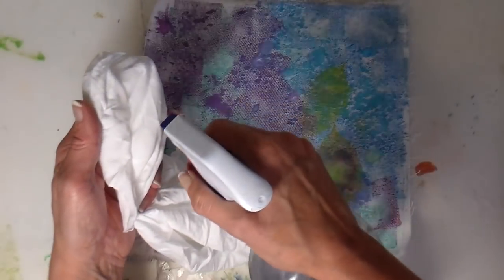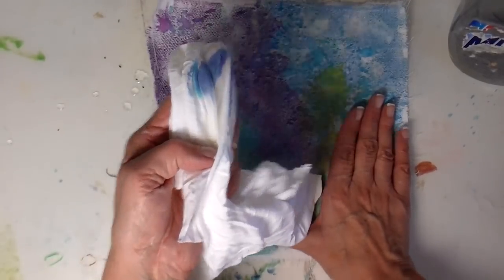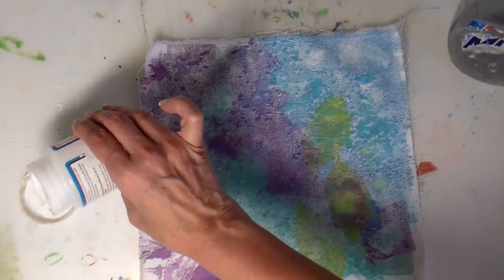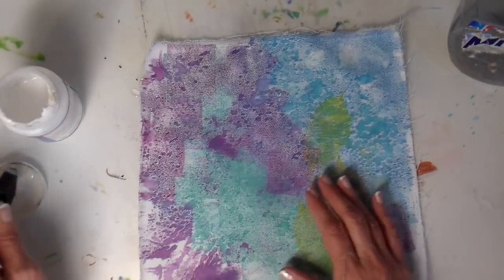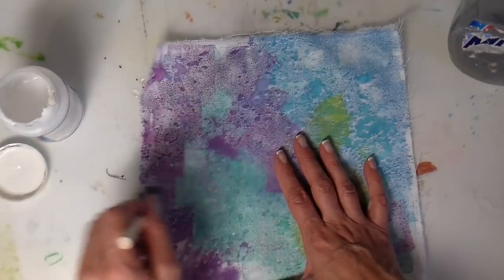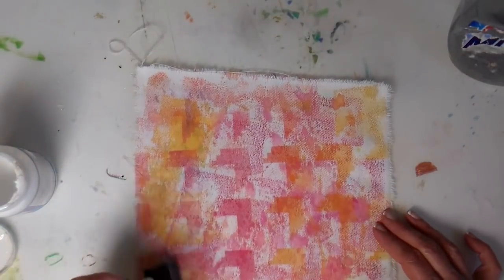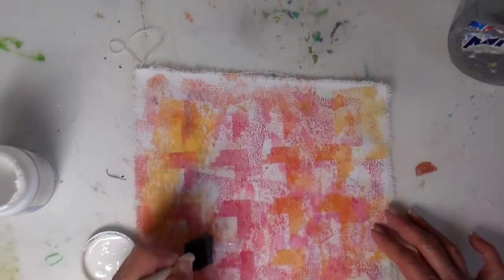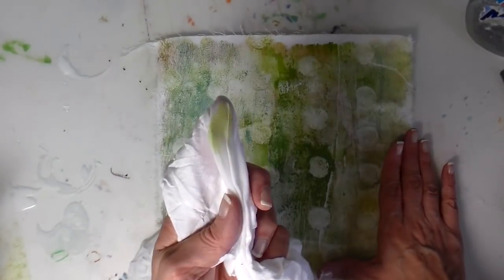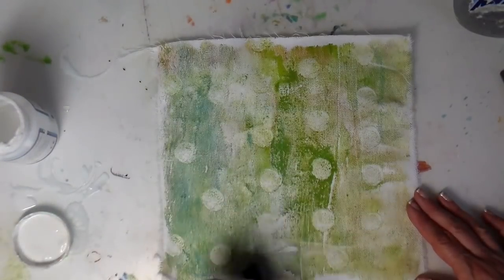I'm doing some testing here. I just sprayed some water on this white cloth and you can see the distress oxides lifted a lot. So I'm putting a coat of fabric Mod Podge on using just a sponge brush, doing a lighter layer. This is another distress oxide print and I'm again adding the Mod Podge on top. The acrylic also lifted, so again adding Mod Podge to the top to seal it.